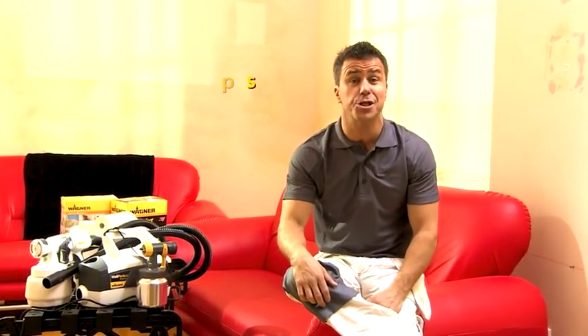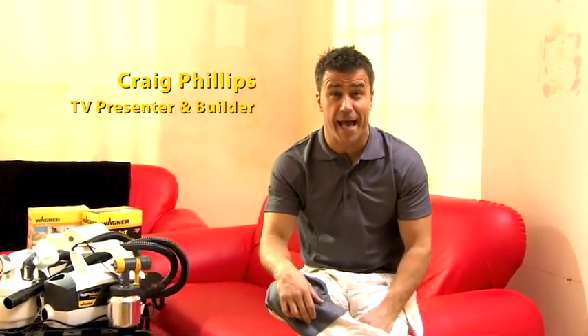Hi, I'm Craig Phillips, and I'd like to show you how to paint the smart way — how you can get a professional result every time that's quick, easy, and clean. Traditionally when you start to plan any decorating project, you automatically think paintbrushes and rollers. Well, I'm going to demonstrate how we can all paint like professionals by using a Wagner paint sprayer.